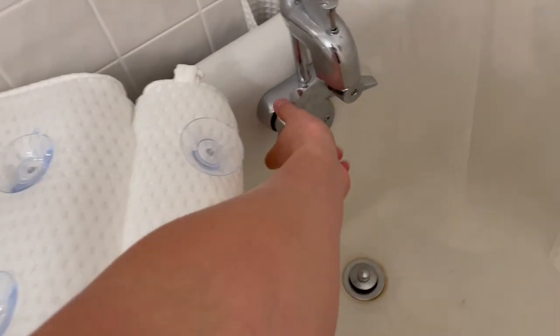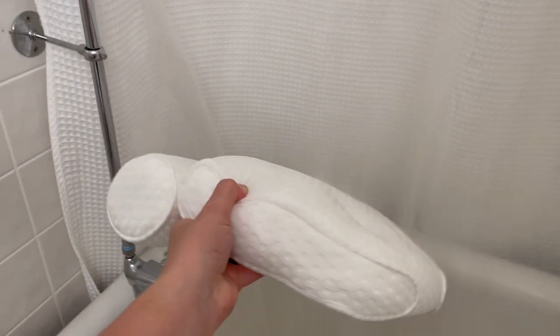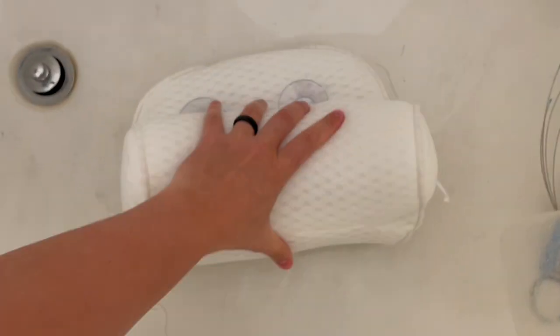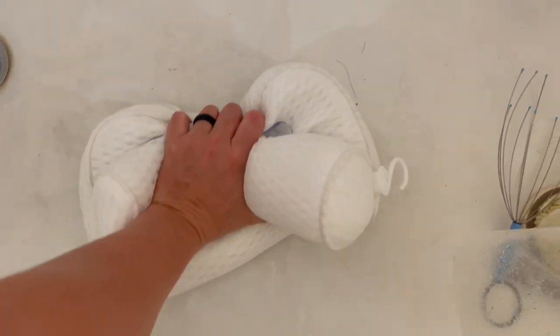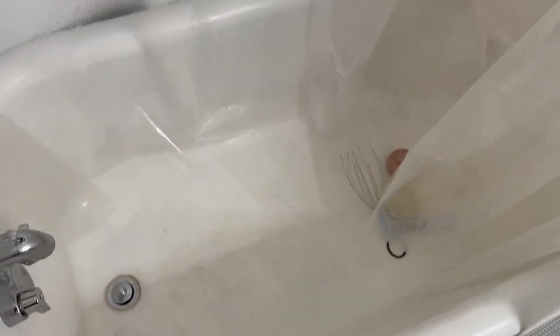The last thing I wanted to check is how this handles water. Got the shower going here — let's get this thing soaked and see how it handles it. As you squeeze it, it just kind of wrings out, or you can just press it. It's way easier to do with two hands. Per their suggestion, just hang it up with the dryer hook, and any water will just drip down into the tub and down the drain.